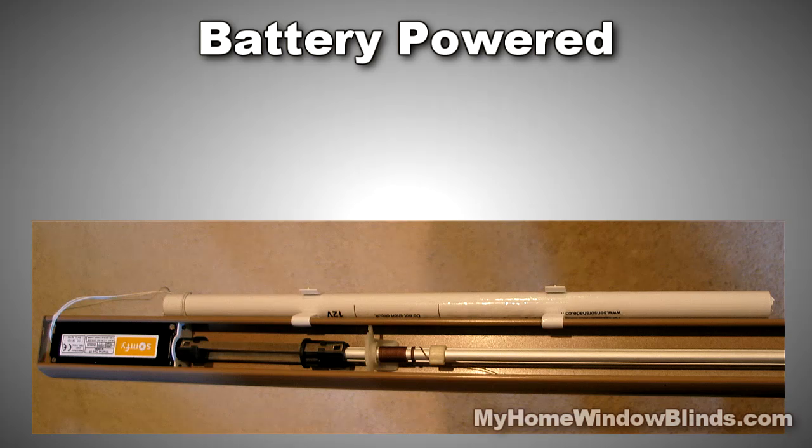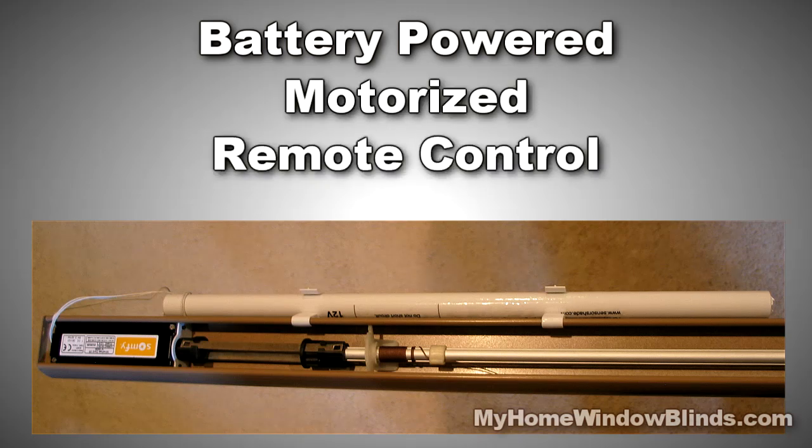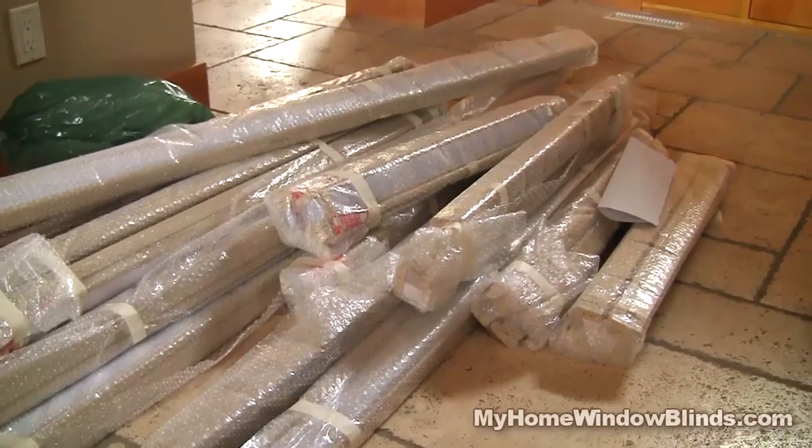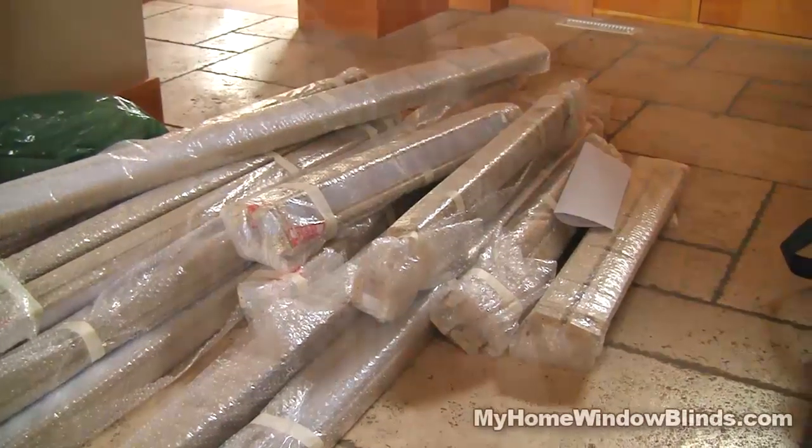Besides these options, you may need battery powered, motorized options and a remote control for hard to reach windows. If we had to choose only one type of window covering for our windows, Levolor Cordless Cellular Shades would be it.